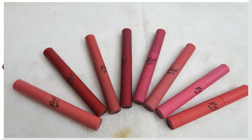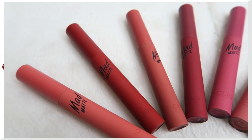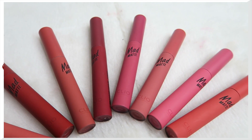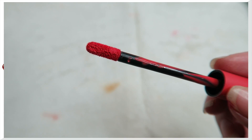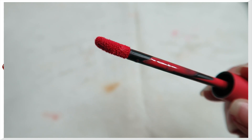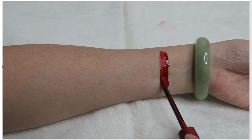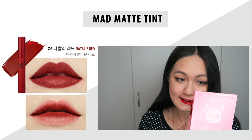In this video I'll be showing you all eight shades of the new Clio Matte Matte Tint. This is a tint, not a liquid lipstick, but it feels like one because it applies like a liquid lipstick. When you first apply it, it's a little runny but it sets into a matte finish. The tip is more rounded, which helps with application. It has highly concentrated pigment — a watery tint that transforms into a matte finish and lasts a very long time.